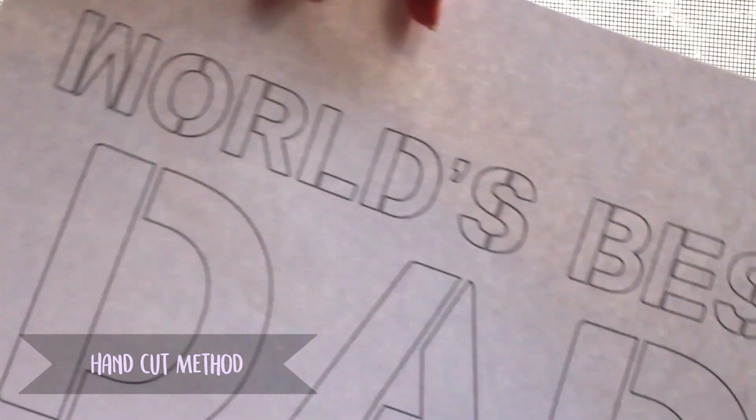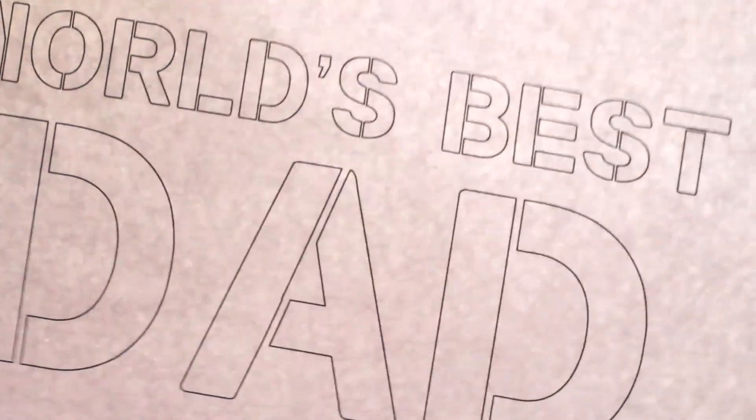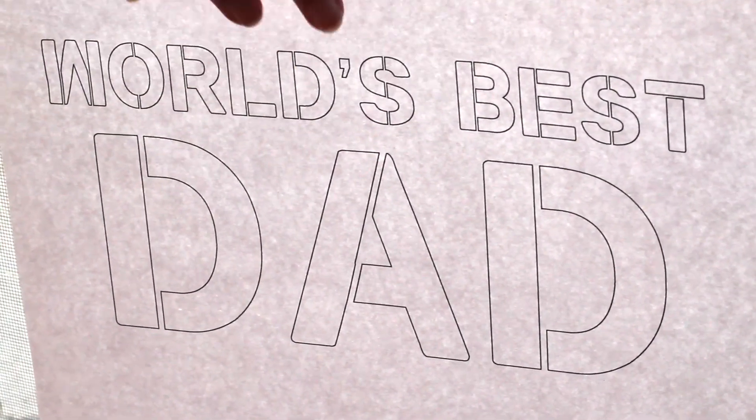And now on to the hand cut method. I created this design specifically for if you need to cut this out by hand. You're just going to need to print this pattern out — it's at the link in the description — and then you'll want to tape it to a window.